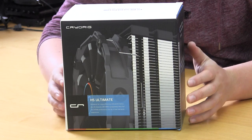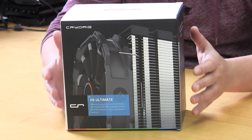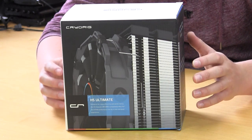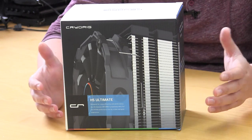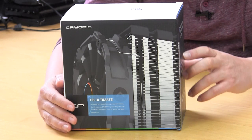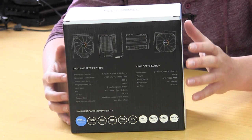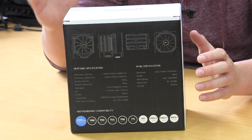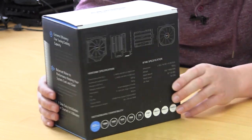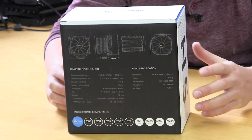One thing I really love about CryoRig is their packaging and their overall marketing in general — it's just awesome. The H5 Ultimate comes in this really nice retail package with a ton of information on it. On the front it lets us know that it is the H5 Ultimate and shows a picture of the unit. The back gives you your full specifications as far as size and everything, so if you have size restrictions inside your case you can see if this will actually fit. It also lists all of the compatibility, so all of the supported sockets are listed there as well.